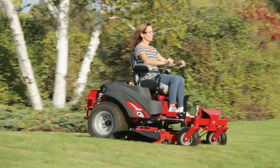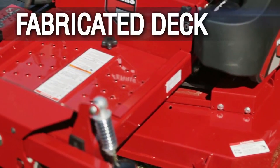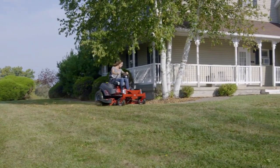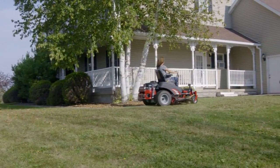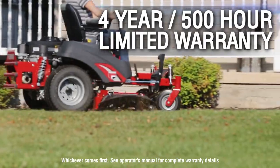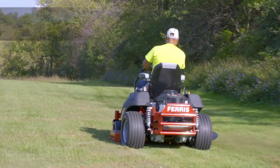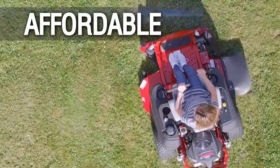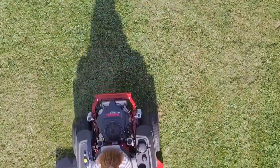Loaded with durable, commercial-grade features like a fabricated mowing deck and cast aluminum spindles, it's built to take on whatever challenges your job site has in store. And it's all backed by some of the strongest warranties in the industry. Commercial performance and durability, unmatched comfort, and an unexpected price tag — that's what Zero Compromise is all about.